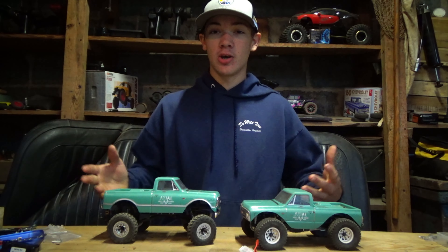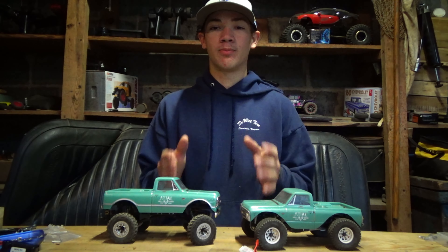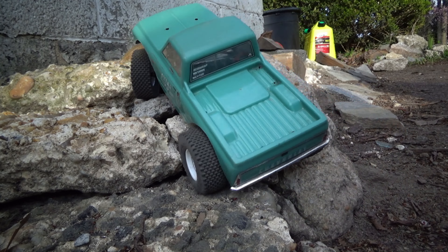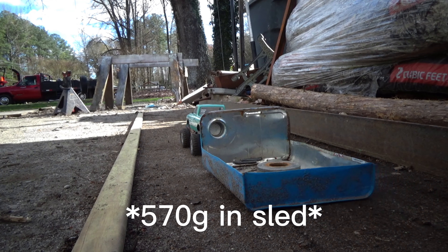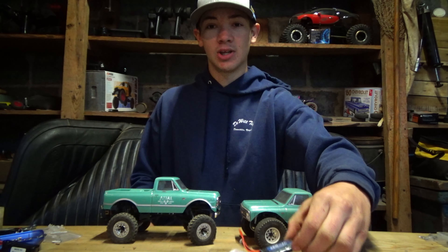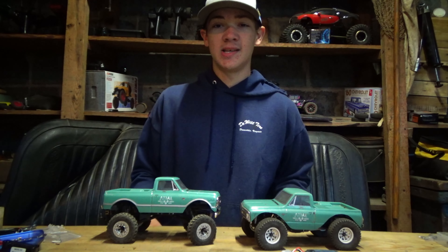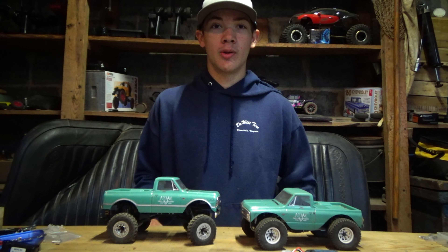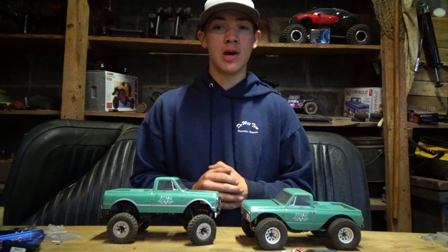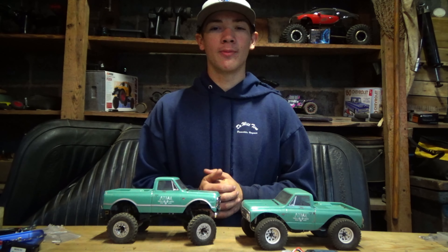I'll have some videos displayed throughout the video just showing you the power these batteries bring to your rig. With this battery's small packaging, it is bound to fit in any of your rigs, especially the C10 with that low clearance on the bed. And with the 45 minutes of runtime, this is not going to die on you in the middle of a competition or just driving around in your backyard.